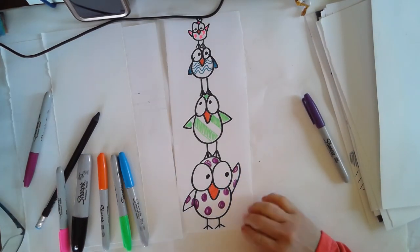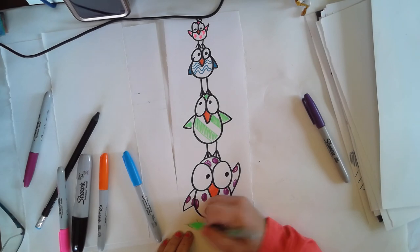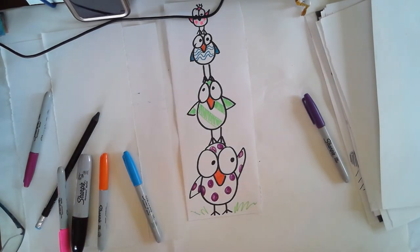If you have watercolor, maybe you want to watercolor the sky around them or add some grass, whatever you want to add to your picture. Have fun.